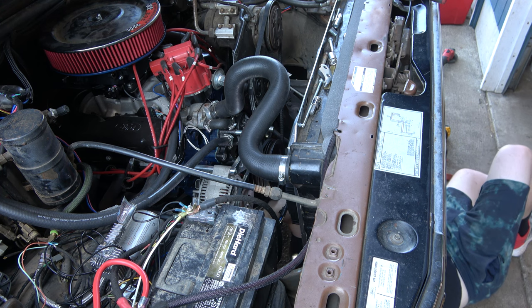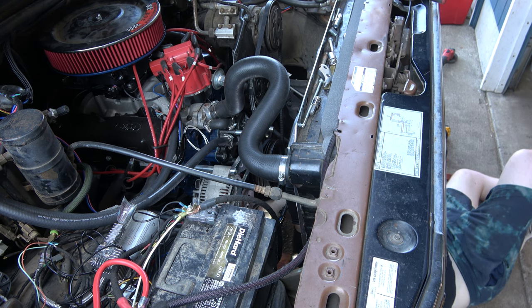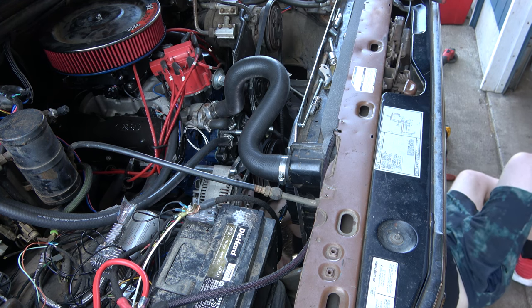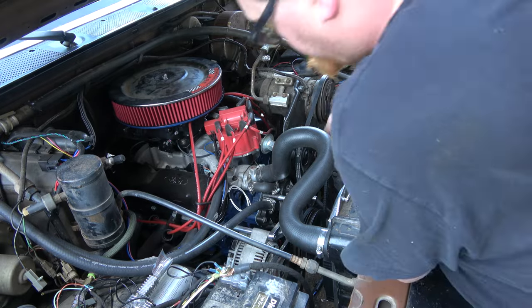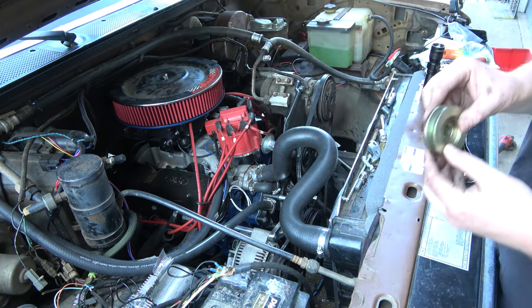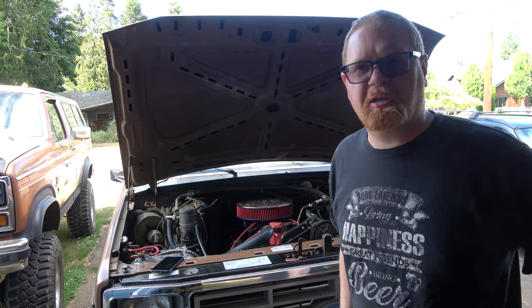The good news is our front main seal's not leaking — that's pretty neat. I found it, buried in my stash. We can swap that over. This is a single-groove pulley — a fresh one, never been used before. I got it all back together. Had to make some adjustments.